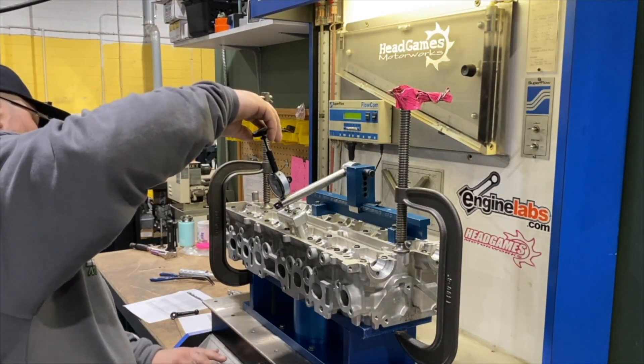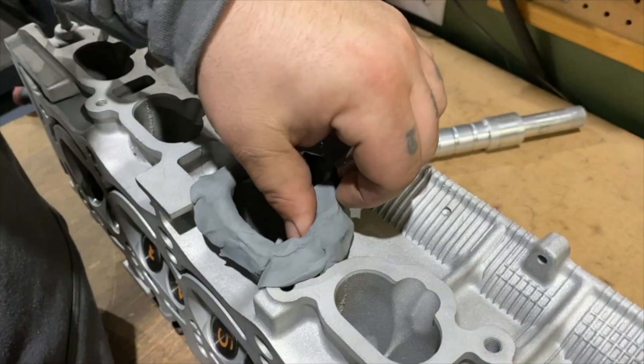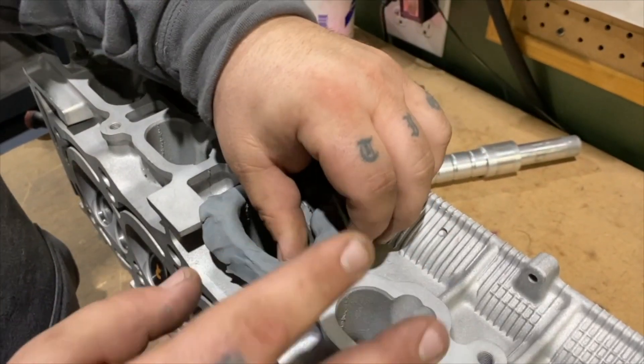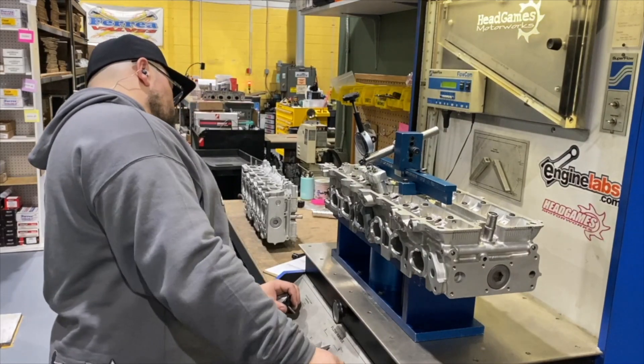Now that the exhaust is flowed, the tech will disassemble the exhaust side and repeat the process on the intake side. The difference on the intake side is that the tech will mimic an intake manifold by forming clay into an orifice around the intake port. This gives the air a smooth transition into the port. The tech turns on the flow bench and the intake gets flowed.